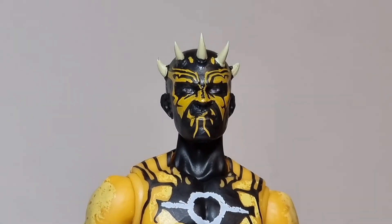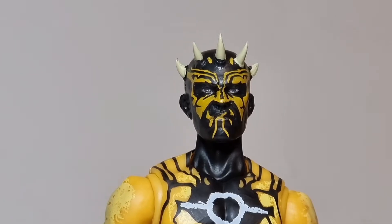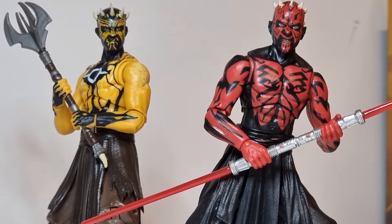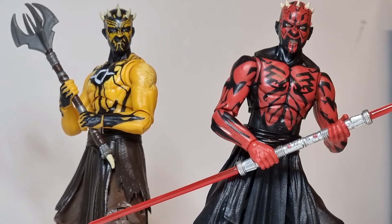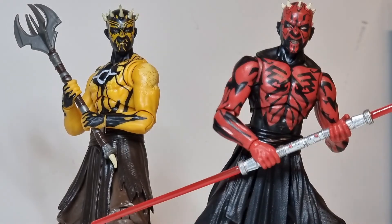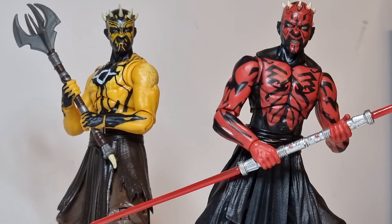I'll just stand him up normally and bring in Darth Maul for a little side-by-side comparison. There we go — damn, these guys look awesome side by side, they really do. That Maul is such a good Maul. What great figures they really are. Oh cool, what an awesome race.